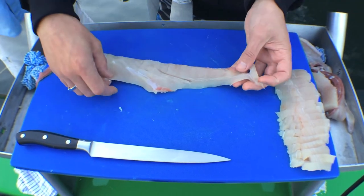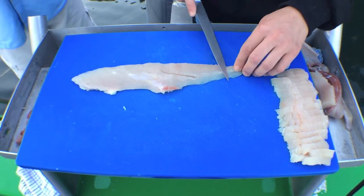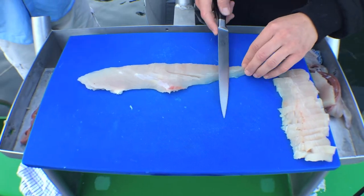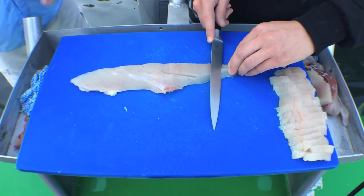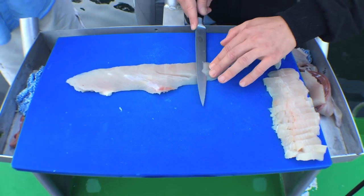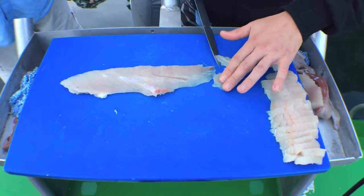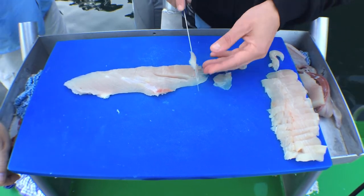There's a little bit of sinew in the tail end here, so you want to slice it a lot thinner. What you tend to do is just come in with the knife on the angle and slice through as thin as you can. We'd use this in the restaurant — what would you dress it with?